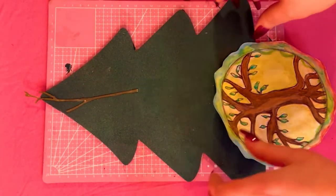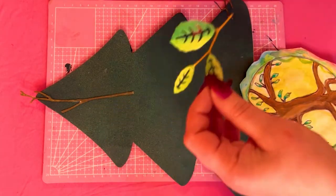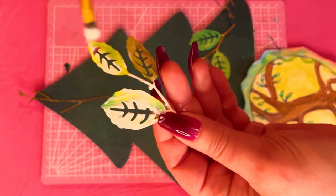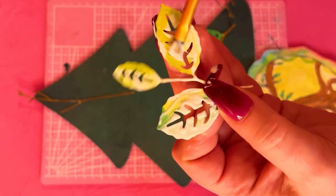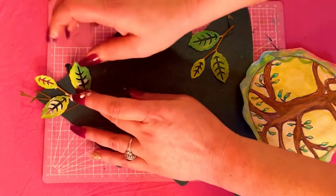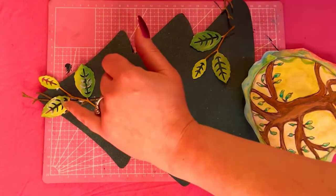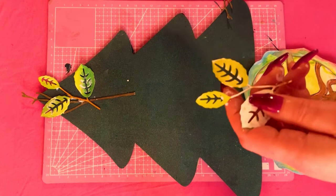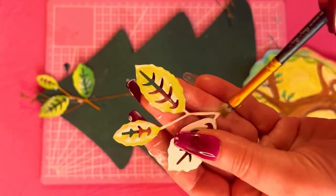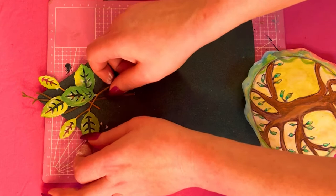Next I put a little Mod Podge on a little twig just to test it out, and I used a spray on the whole wooden piece to give it a little sparkle. Now I'm taking these two leaves — I used beautiful watercolor paper with alcohol inks and watercolors — and I'm putting the Mod Podge right on the leaves, making sure they're fully covered, and placing them down at the top of the tree, pressing them down. Then I do the same with the second leaf, making sure it's covered with Mod Podge and pressing it down right next to the first set.